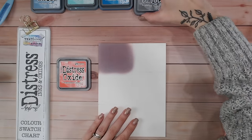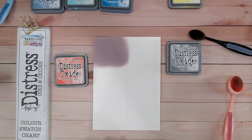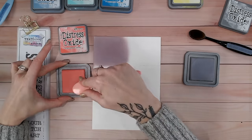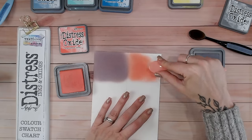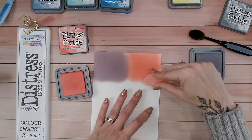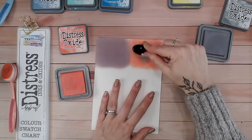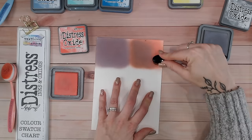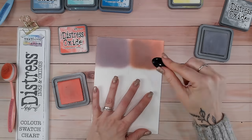Next we're going to be mixing abandoned coral with hickory smoke. It's well worth mixing all of your colors with various grays and picket fence as well to see what shades you create. I really love this one. Let's start with abandoned coral first - it doesn't really matter which way around you put your inks. If they are shockingly different colors you might get a slightly different shade, but in general it really doesn't make a lot of difference. Then hickory smoke over the top.